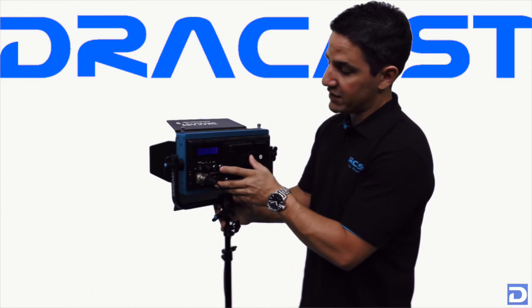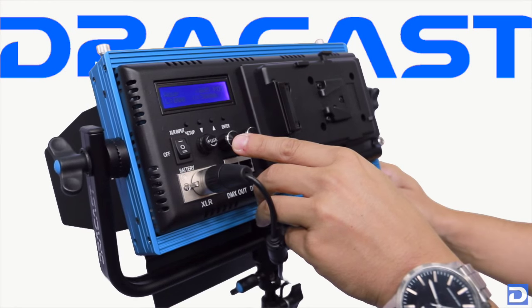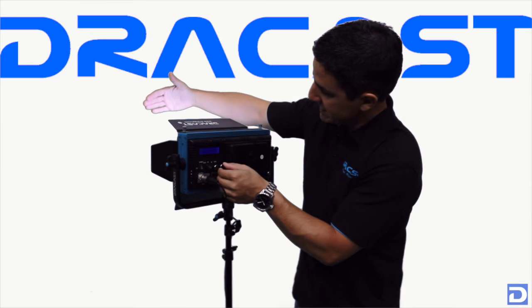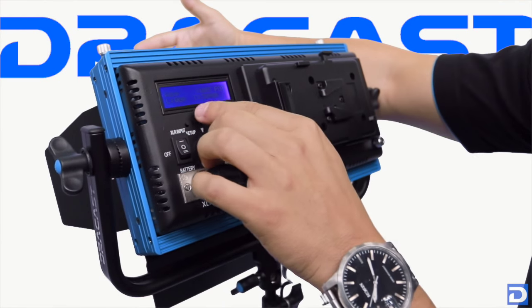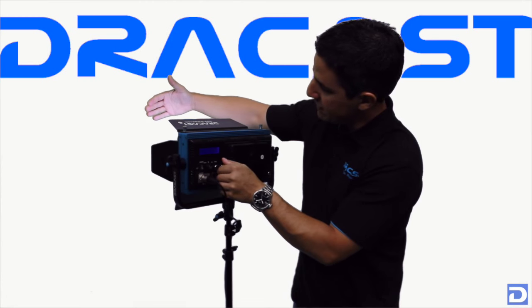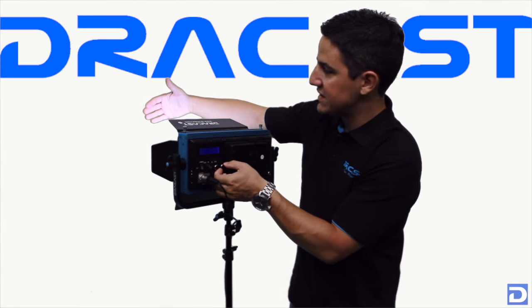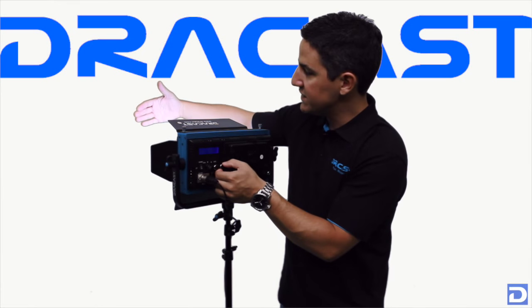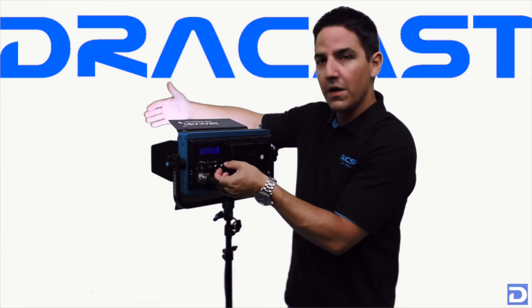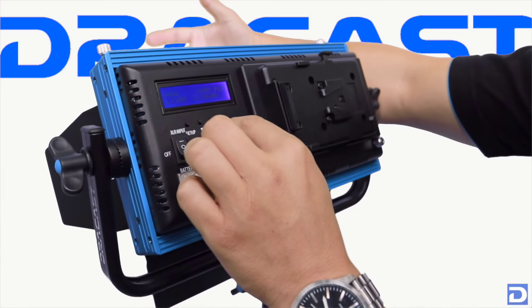Moving over here you'll find your control knobs. This one is your dimmer and this is your color temperature adjustment. When you adjust your dimmer you get a readout right here from 0 to 100%, and you have very smooth dimming. One thing we've changed this year with the Plus Series lights is we've improved our dimmer so you get really flicker-free dimming all the way from 0% to full output.